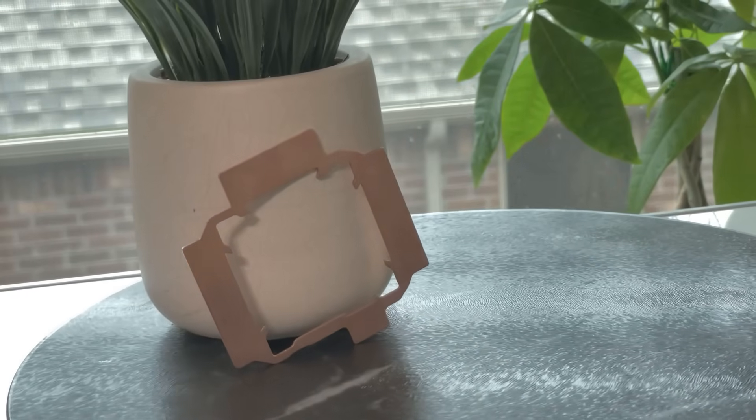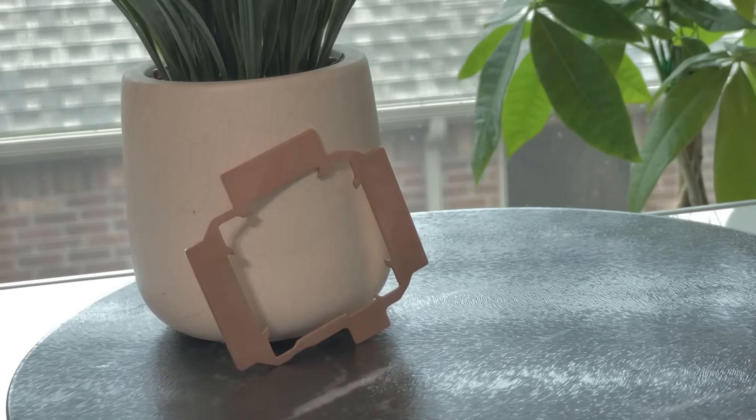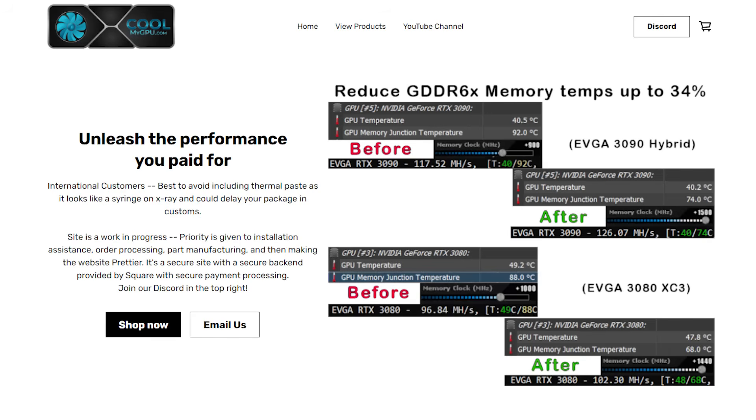The temperatures aren't too bad, but they're entering what I'd consider to be the worry zone — anything above around 90 degrees Celsius. I know that GDDR6X memory can run at 110 degrees Celsius safely, but just because it can does not mean that it should. This is a copper plate from CoolMyGPU, a company which claims to offer up to a 34% reduction in memory temperatures for GDDR6X-based GPUs, and I want to put those lofty claims to the test.